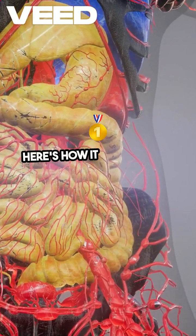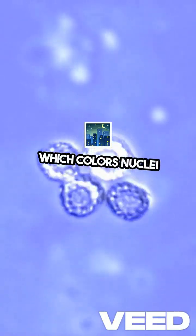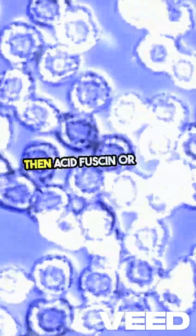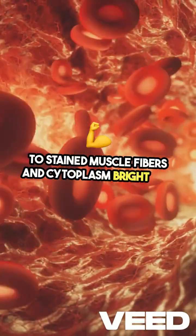Here's how it works. First, tissues are stained with hematoxylin, which colors nuclei a dark blue or black. Then, acid fuchsin or brick scarlet is applied to stain muscle fibers and cytoplasm bright red.